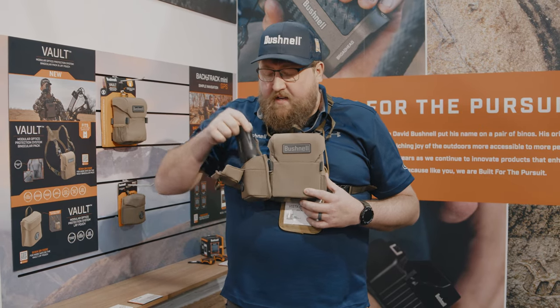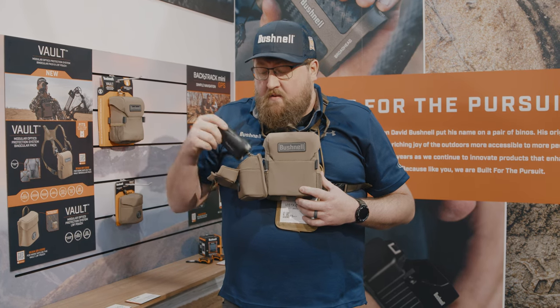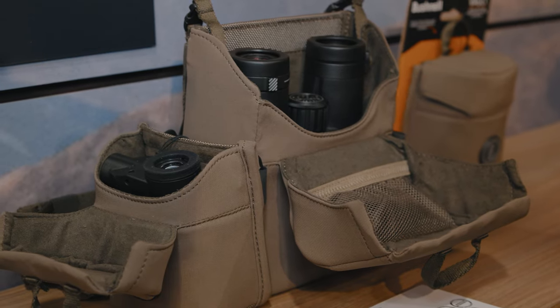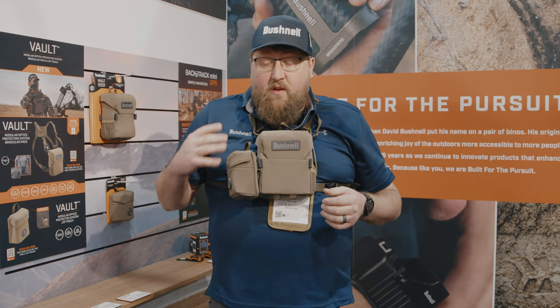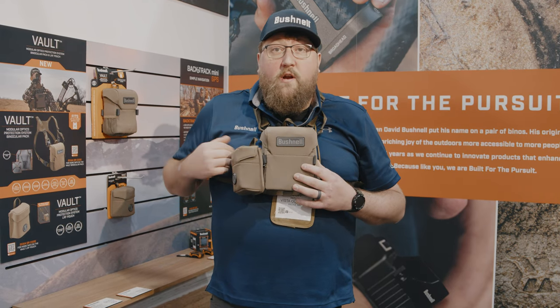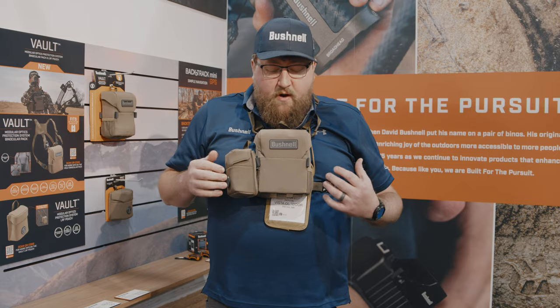The LRF pouch also has a tether on it to make sure if you drop it you don't lose it. It can be attached to the binocular pack on either the left or right side, and you can configure it to open to the side as shown here, or you can have it open to the front. Both options are available.